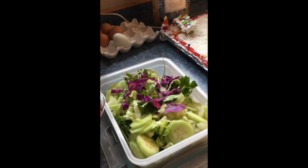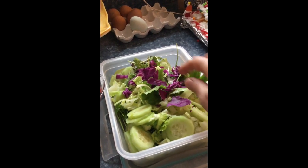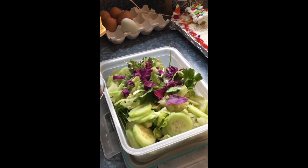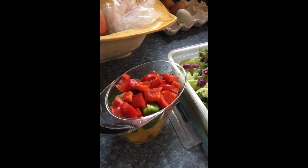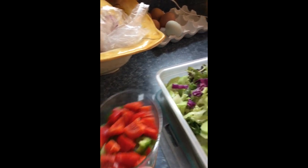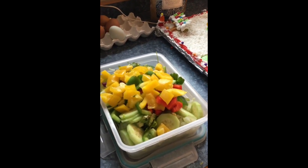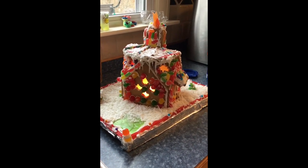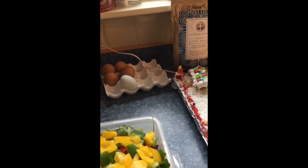I am preparing my lunch ahead of time. This is a salad made up of arugula, spring mix, and red cabbage — all of which are free, so I can have as much as I want every day. I've also cut up two cups of bell peppers — red, green, and yellow — and I'm going to throw them in the salad. This is going to be my lunch, and that is a lot of food right there!